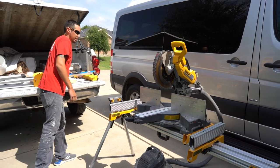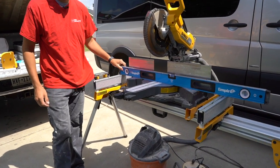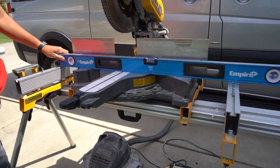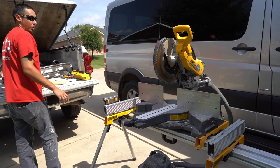Now I want to show you how these things are perfectly flush across the tabletop of the saw. There is no play in this at all. It's not teeter tottering. Everything is nice and flush. I'm really happy that's done.